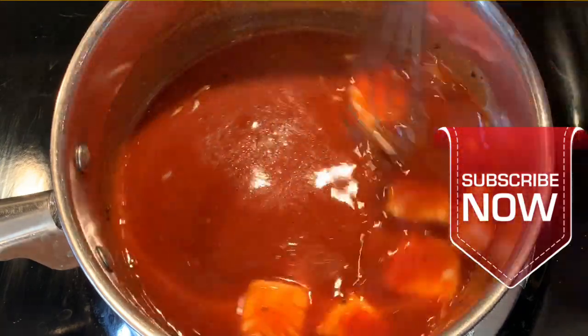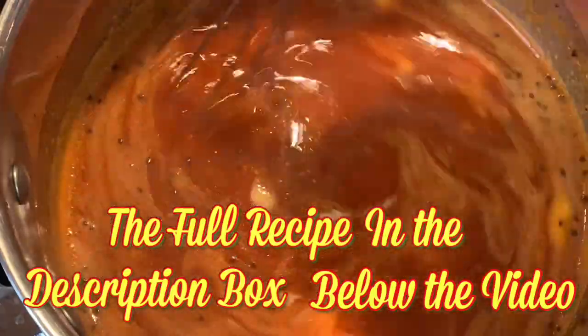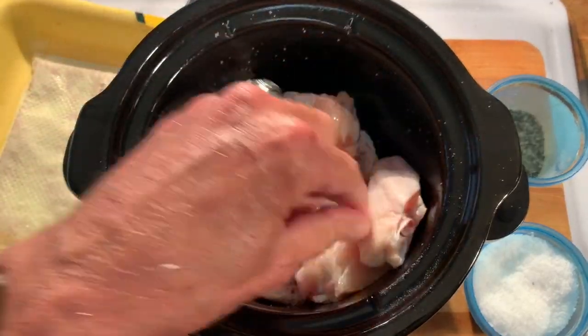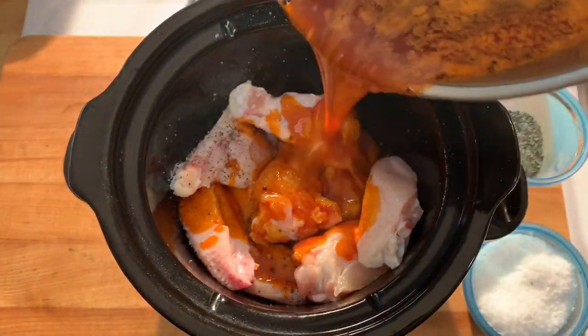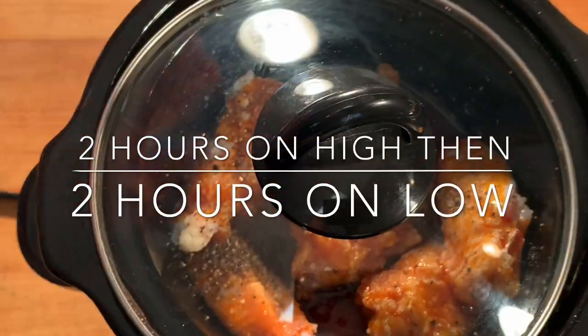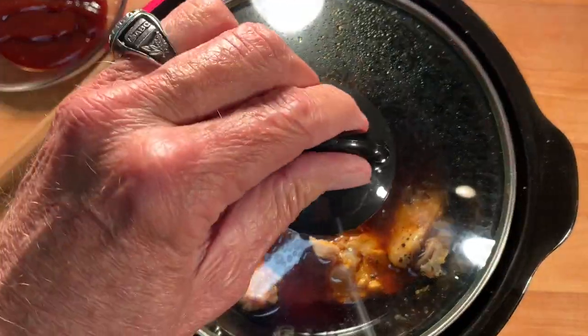All right, now bring this mixture to a full boil. Reduce your heat to low and simmer five minutes. Spray your slow cooker with non-stick spray, then add your wings, cover that with your sauce, hit it with some salt and pepper, cover and cook on high two hours and then two hours on low.